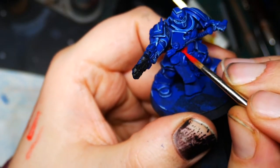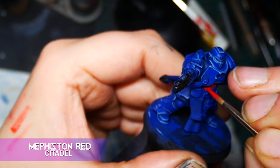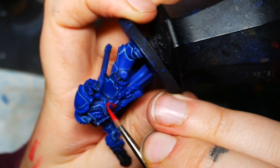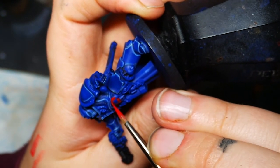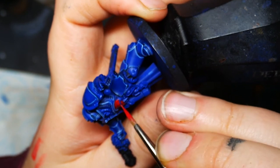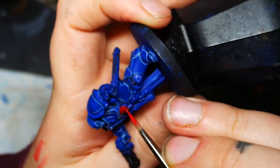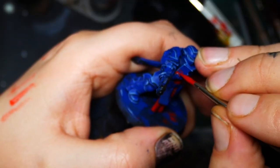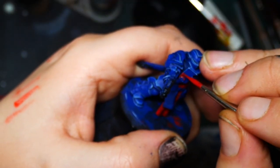That's how I paint Ultramarine Power Armor. Next up we'll take a look at the red robes and other details. I base the robe, the scabbard, and the shield with Mephiston Red. This is slightly different to the official scheme, but I think the red will make him stand out as a character — it may contradict the Codex Astartes though, so if this angers any Ultramarines purists, please leave me a comment calling me a filthy heretic. I also paint a quarter of the tilting shield in red at this stage.